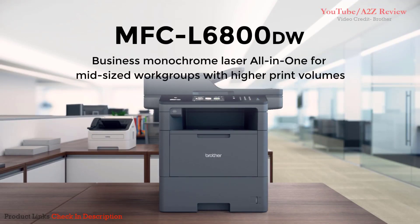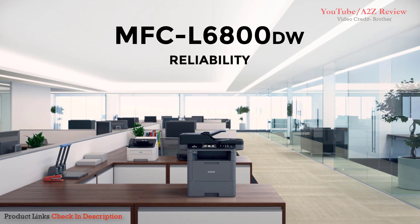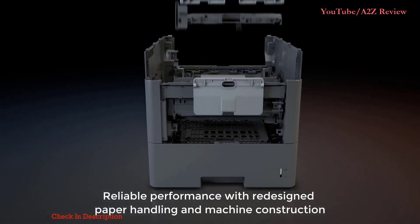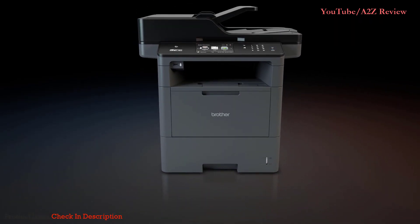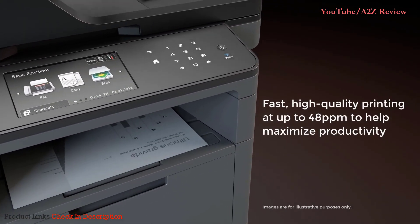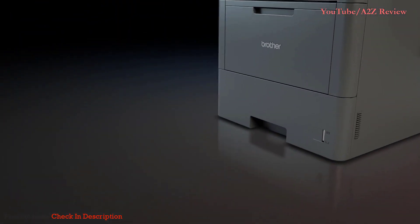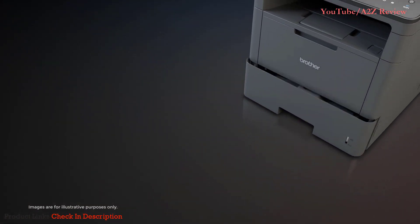The MFC-L6800DW — designed for business — offering reliability, productivity, low-cost output, and security. You can count on reliable business performance through its redesigned paper handling and overall construction, high duty cycle, and worry-free printing. And because your business moves fast, you can expect fast, high-quality printing to help maximize your productivity. Offering a paper tray that holds more than a full ream of paper means fewer refills.